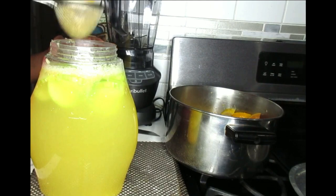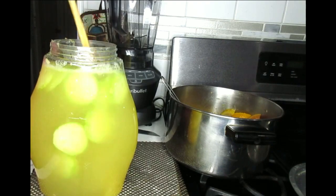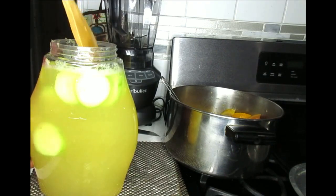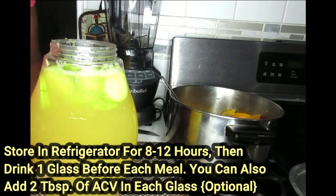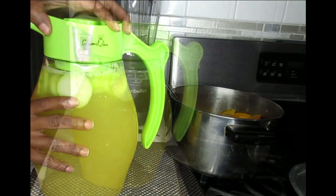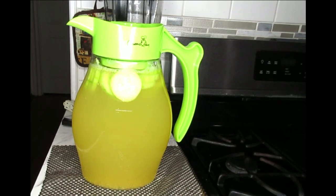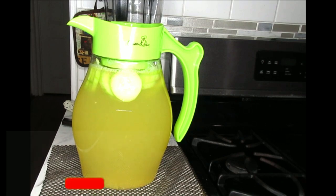This looks so good. Once your drink is cool, you're going to pop this in the refrigerator and allow it to steep for at least 8 to 12 hours. And that is it — this is how you create that powerful fat burning drink. What you're going to do is drink a cup before each of your meals, put this in the refrigerator, allow it to steep for at least 8 to 12 hours, and then after that it's ready to be used. You drink this every day until it's finished and you can continue making it and keep using it.